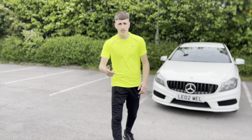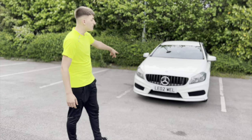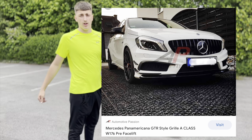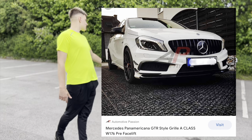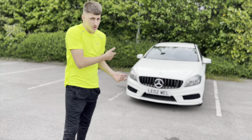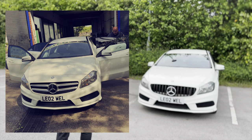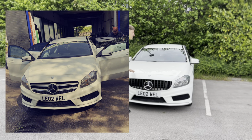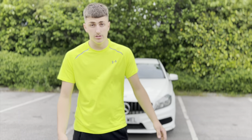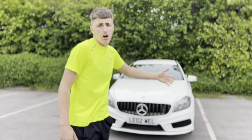Right, thanks for watching. So as you can see, today we've fitted — I'll put the name on the screen — it's an A45 front grill. And yeah, it makes the car stand out a bit more than original. I'll show you the original and put it on screen now. But it just makes it look a bit better. Thanks for watching. Hopefully you found this useful — showing you how to fit it, where the bolts are and whatnot.